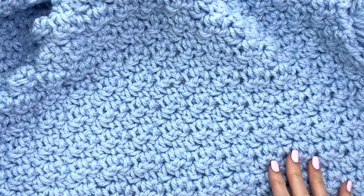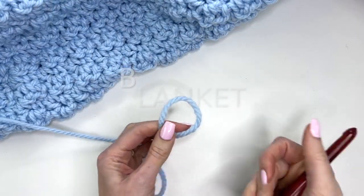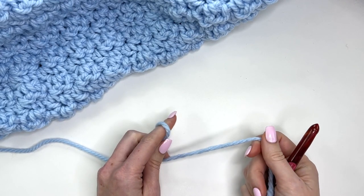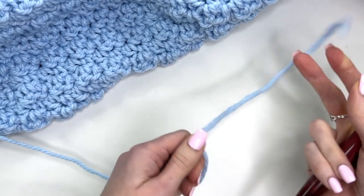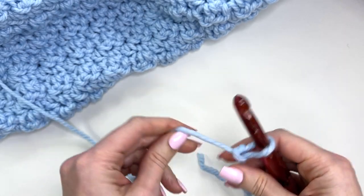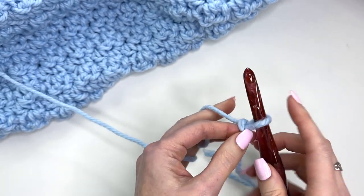I'm going to show you how to work up a small swatch of the blanket to get you started. For the toddler size you'll be chaining 55, but if you go to the description box and purchase the PDF it will include sizing all the way up to adult. I'll just chain out 11 here. You want to chain an odd number of stitches for this pattern.